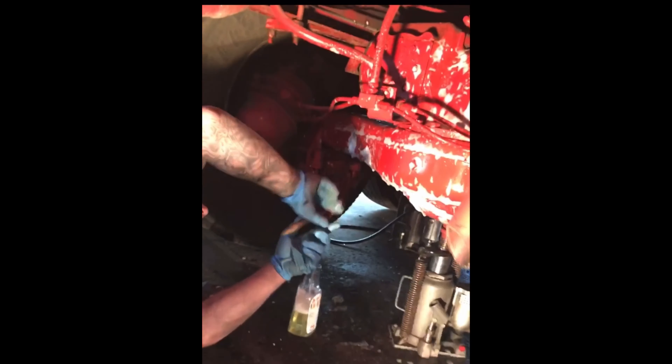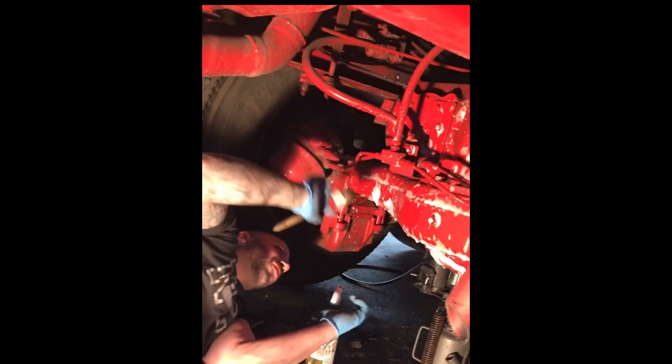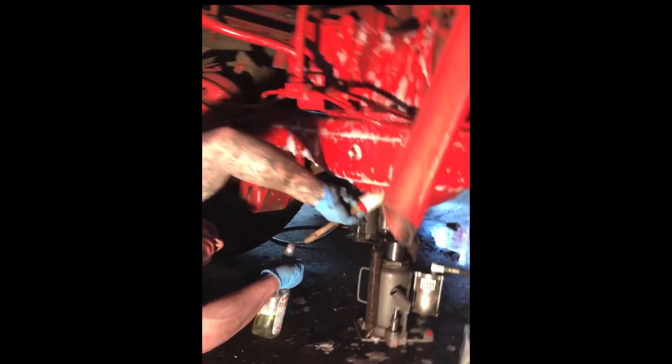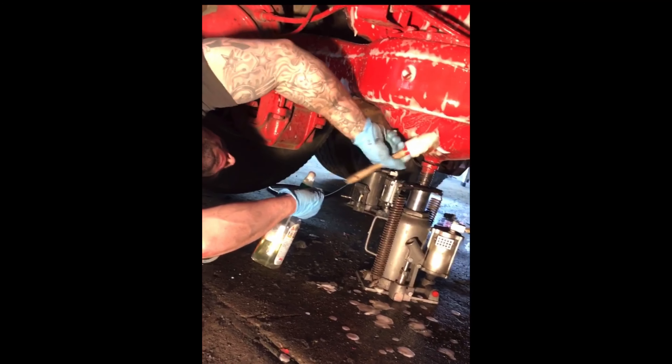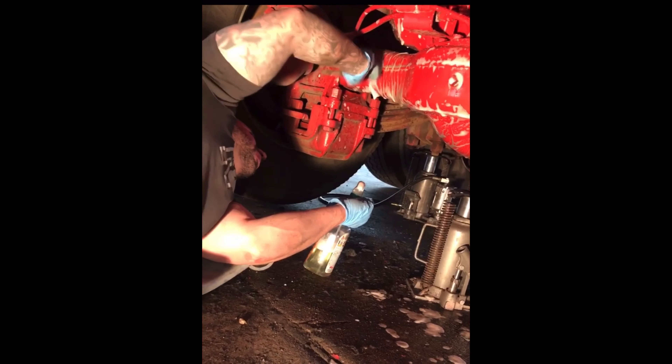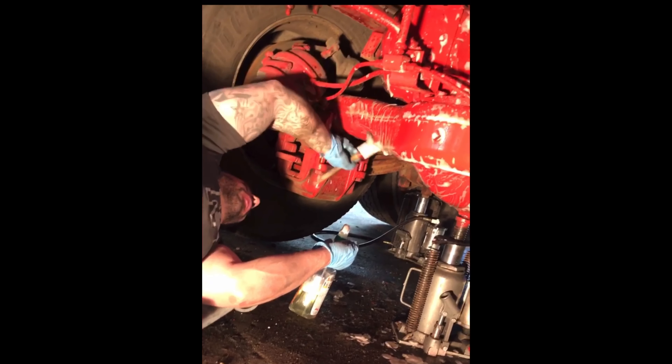This is the after-the-wash. This is the full detail from Angelo and Big Sal. I already used the hot water pressure washer. This is how we get these things back to red.